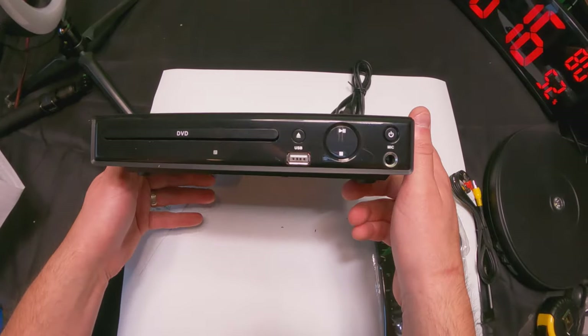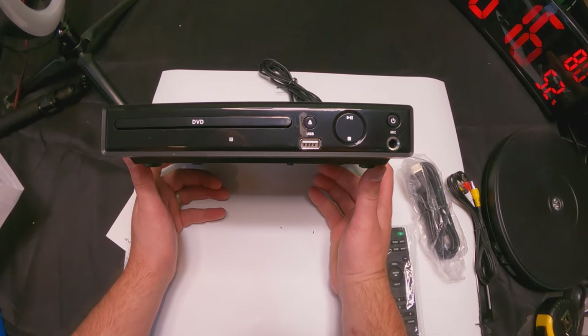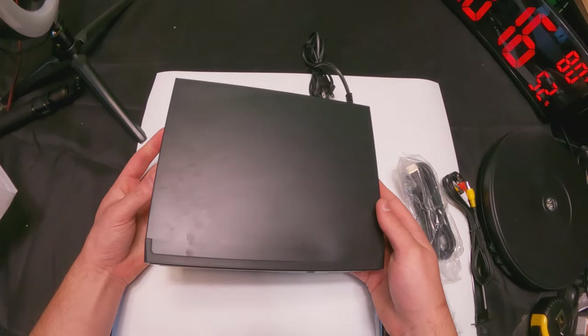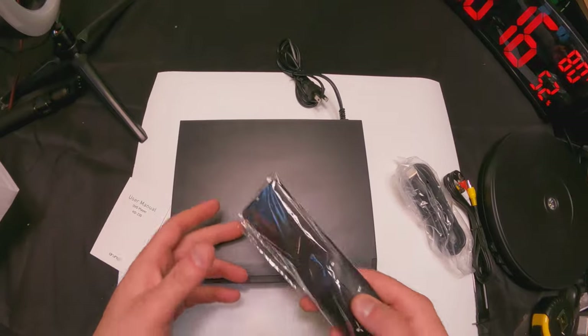The nice thing about this is it's slim, it's small, and it's very lightweight. You should be able to fit it under most TVs, but if not you could still put it somewhere and it's not going to take up much room. Plus you can lay stuff on top of it as well.